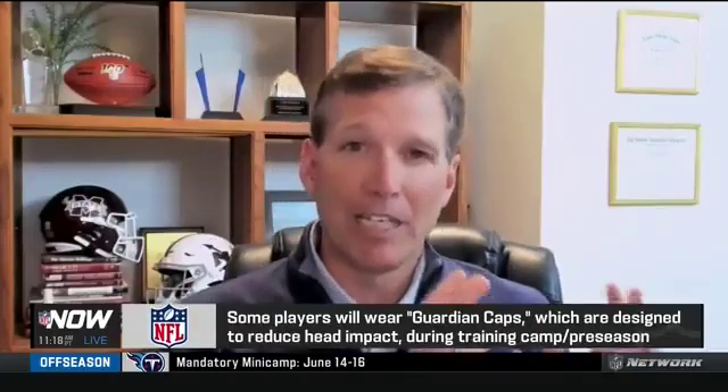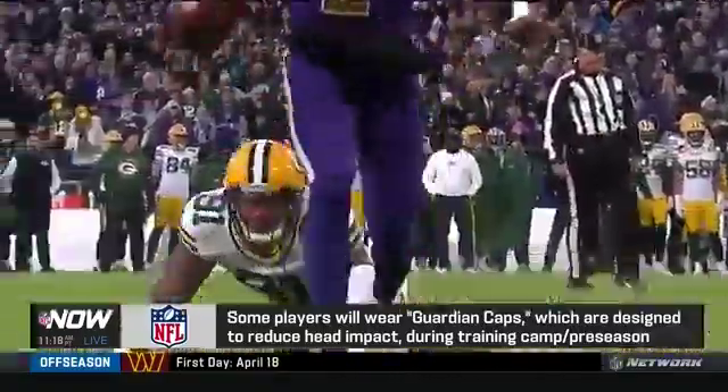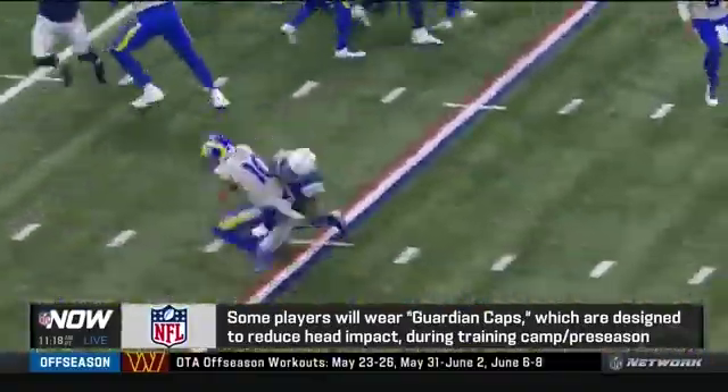Our engineers with the NFL, in conjunction with engineers from the Players Association, have tested these in the laboratory. They find that for any blow that happens to the helmet when the guardian cap is on, it reduces the force about 10 to 15%. So if you imagine putting it on both players — an offensive lineman and a defensive lineman, for example — you've got an additive effect of over a 20% force reduction.